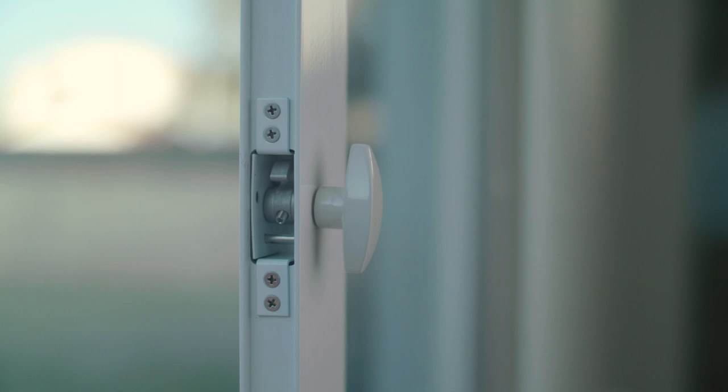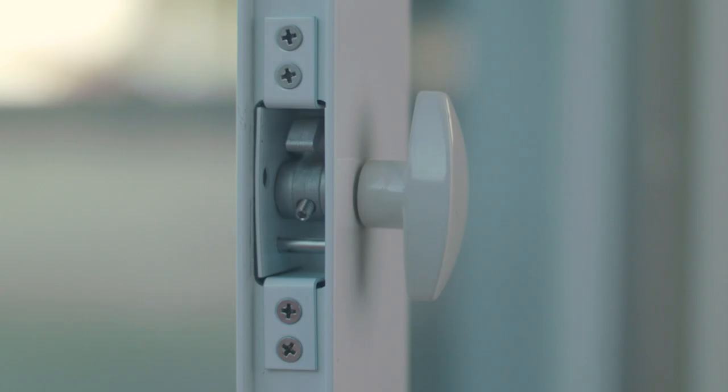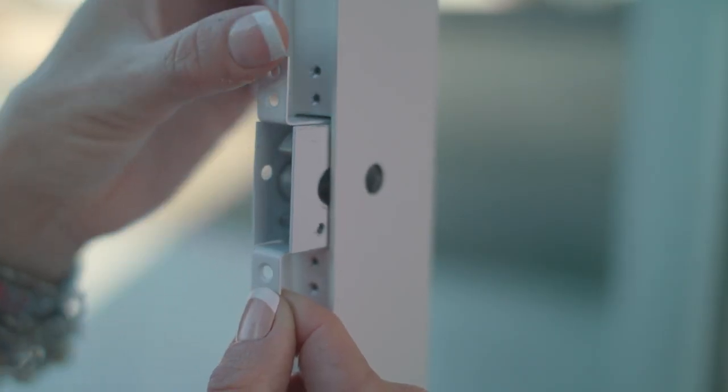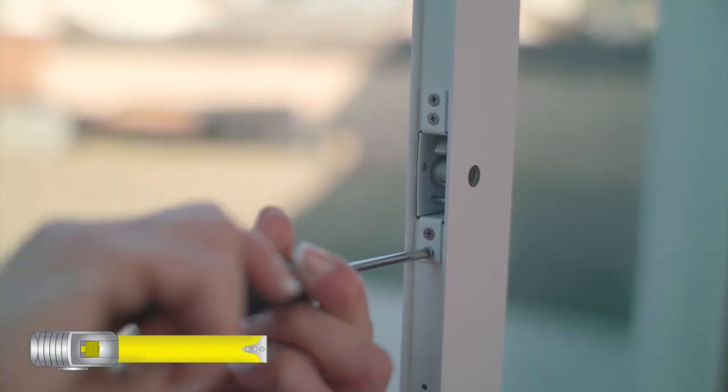If you choose not to use the universal lock assembly, install the rectangular hole plug in the locked cavity on the open side of the assembled door panel. If you do choose to install the universal lock, insert the door lock housing on the open side of the assembled pet door panel so that the lock arm is in the up position.